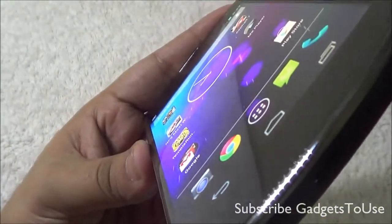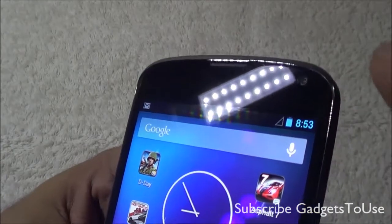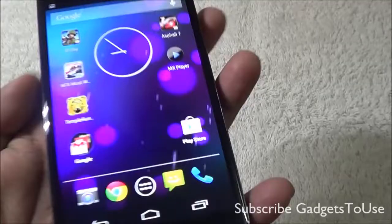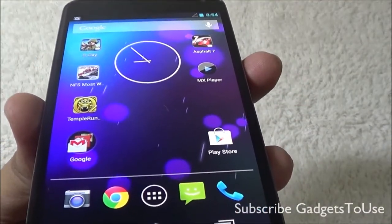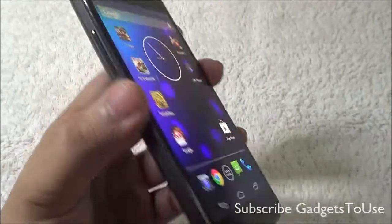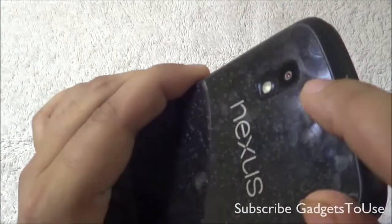One thing I'd like to correct: the front camera is a 1.3 megapixel fixed-focus camera, not 2 megapixel. When it comes to the processor, we have a quad-core 1.5GHz Snapdragon processor. The chipset is the APQ8064 and the GPU is the Adreno 320, which is quite a decent GPU for graphics.